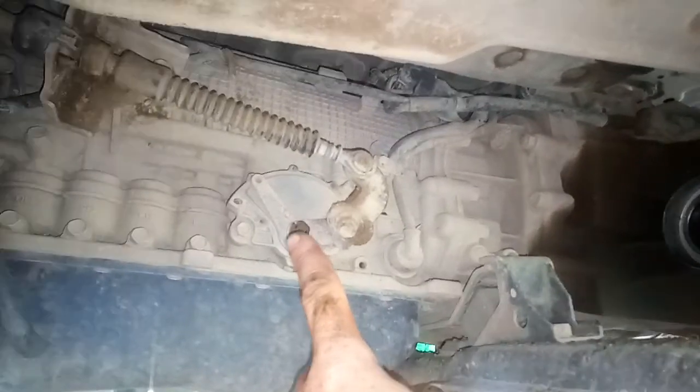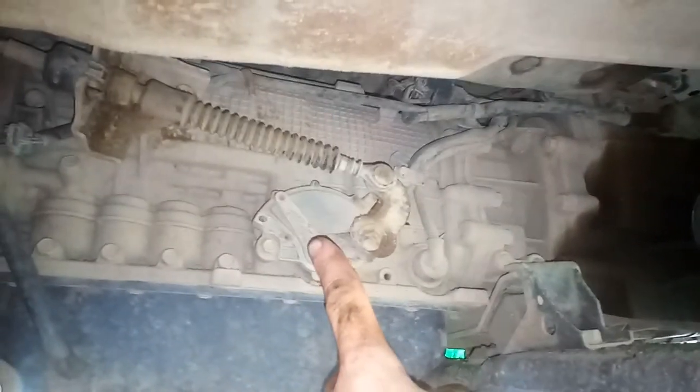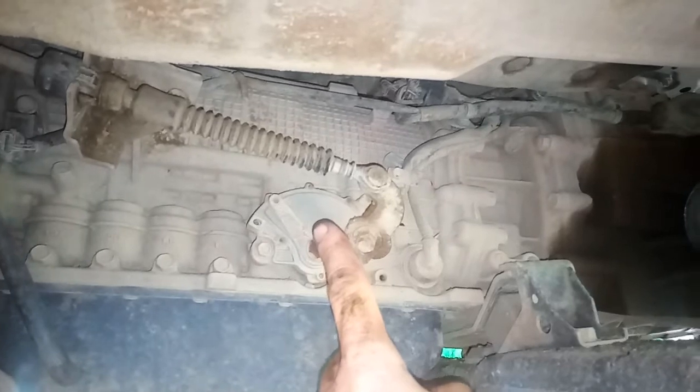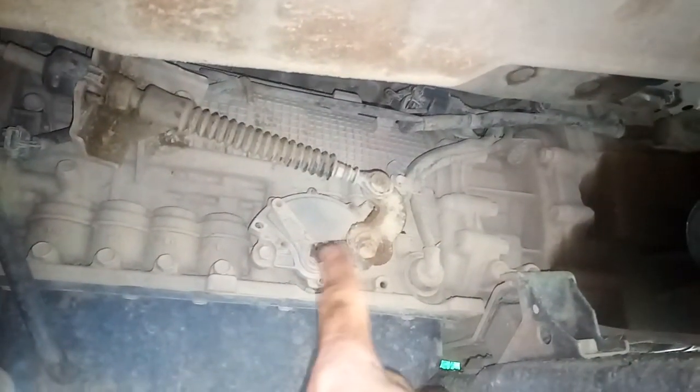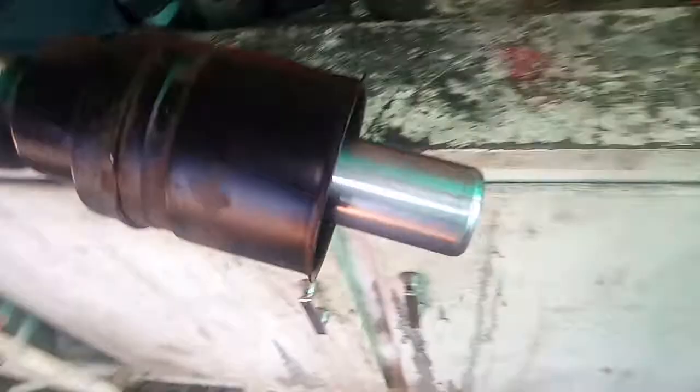Just out of interest, that's the multifunction switch on the gearbox. So if you ever have issues with the display in the center console, that's usually the thing that gives you problems — they wear out after quite some time, so that's usually that guy over there.